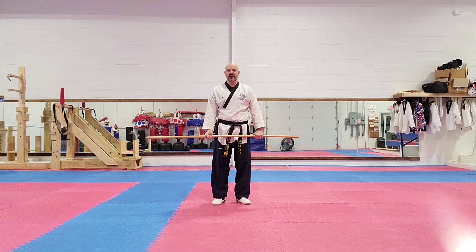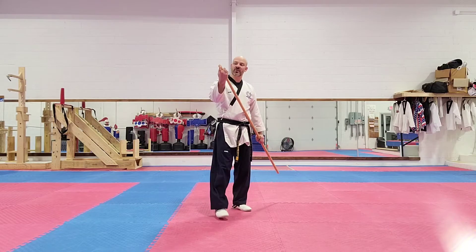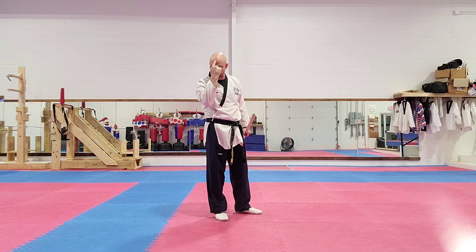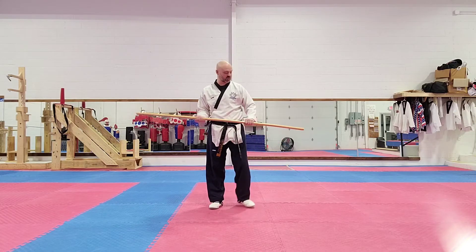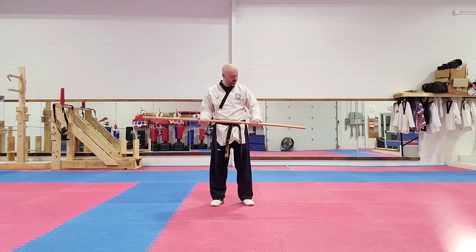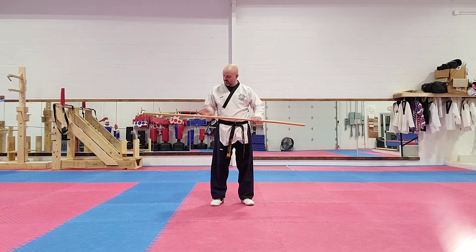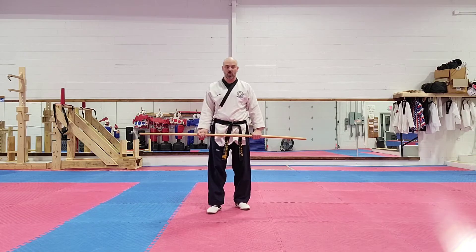The first one we're going to be working on is our forward strike. With the forward strike, the end of the bow is going to hit you right in the top of the head if you throw the attack straight out, so that technique is level to the crown of your head. You want to make sure you hold the bow staff in three even sections — this side, the middle, and the end are all about the same distance in length. That's very, very important.